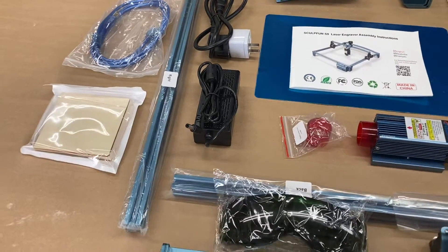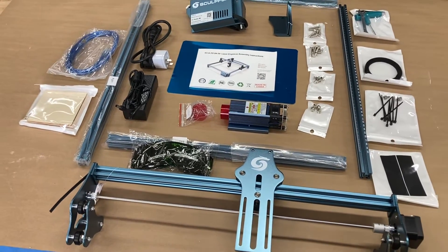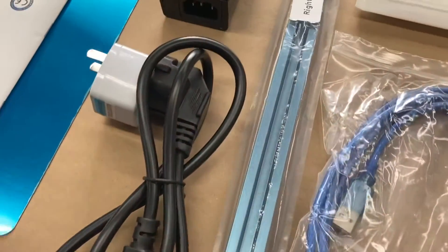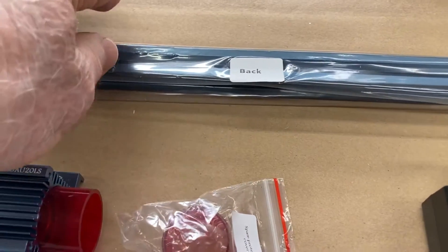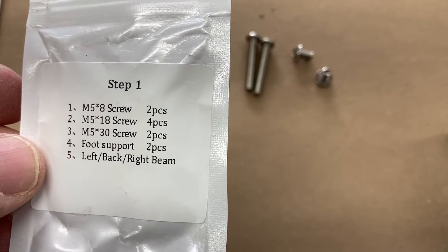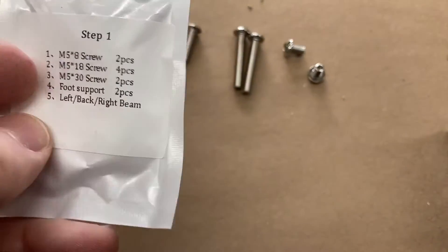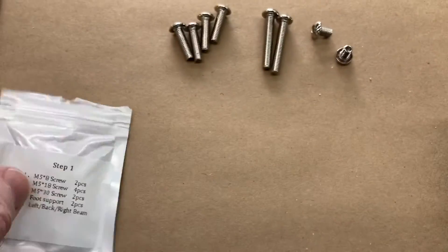What I like best about it is not only is it super easy to assemble, I like the laser itself being a very ultra fine thin beam. These parts are clearly labeled so there's no guesswork — you've got the front, the right, the back, and the left side. The screw packages are individually packed for each step, giving you a list of screws and breaking it down step by step when you compare it to the manual.